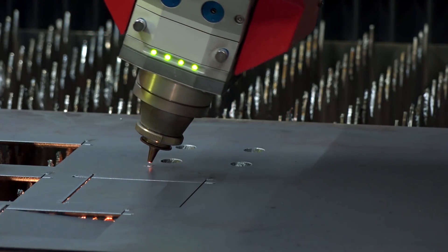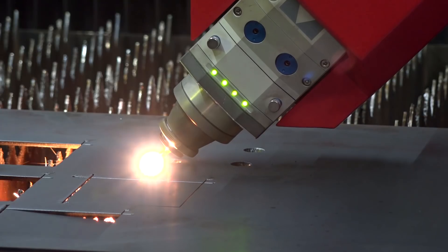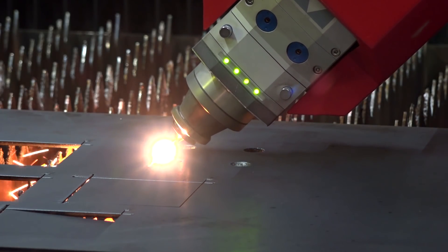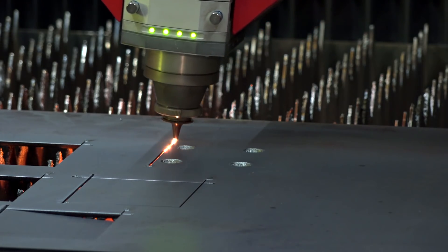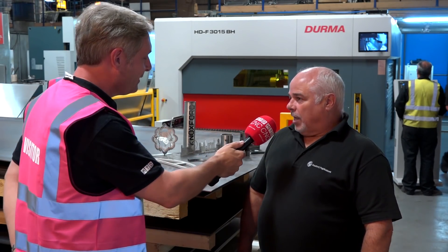Is it using a lot more power? No, it's a lot less power, and it uses more nitrogen than CO2, so it's a lot more economical — very cost effective.